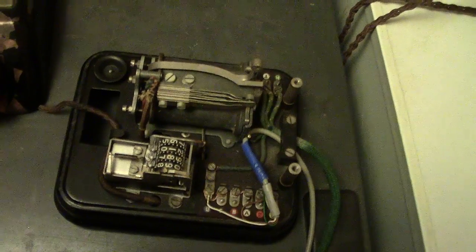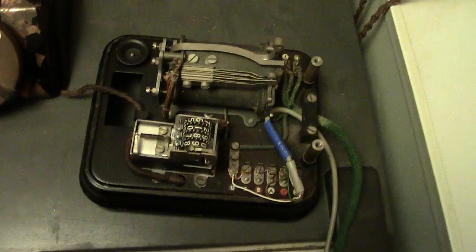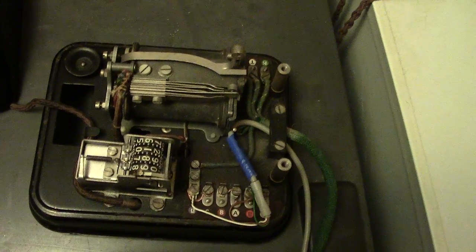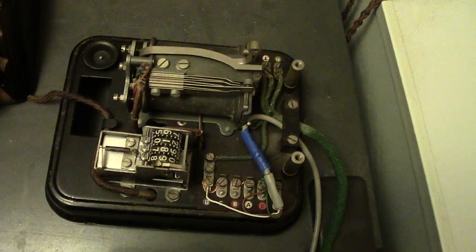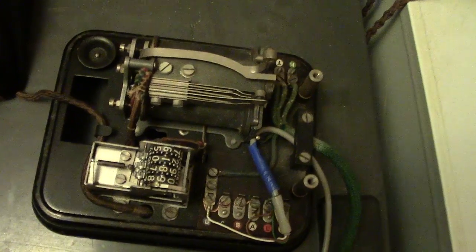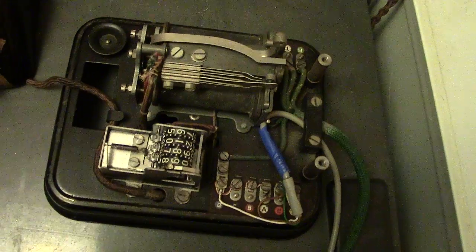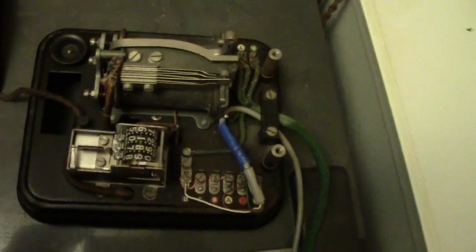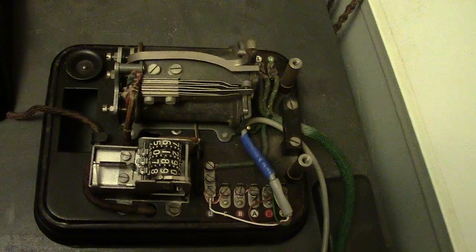Anyhow, once again, thanks — I'll get this one up and we'll see where we go from here. If anyone wants any info on this particular phone, I think there's some out there — just give us a shout and I'll try and help. The meter, as I say, is completely independent, obviously used for other things, but it's not incorporated with the bell circuit or anything. So there we are — next one we'll show it all done up. Thank you, bye-bye.